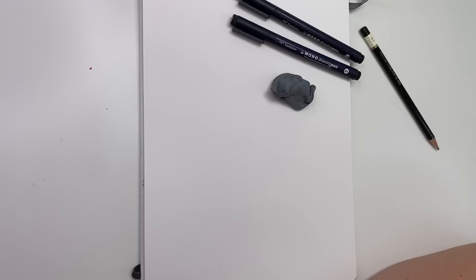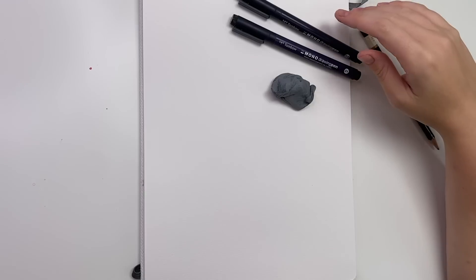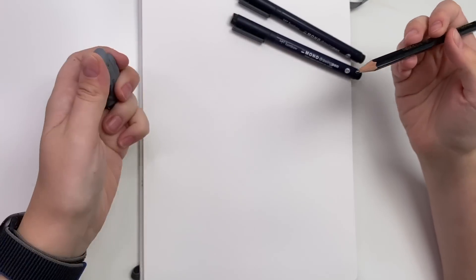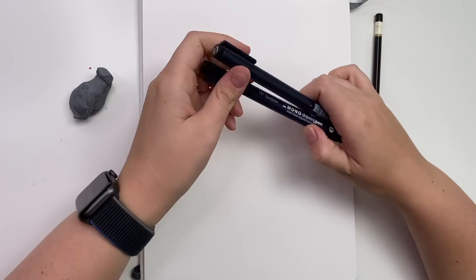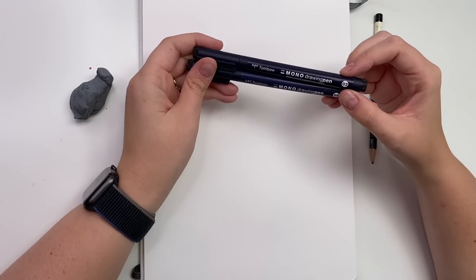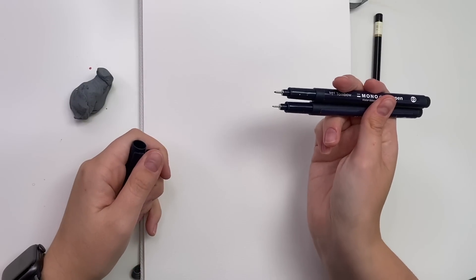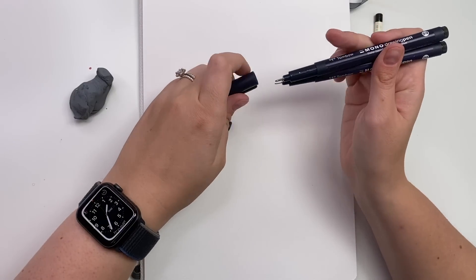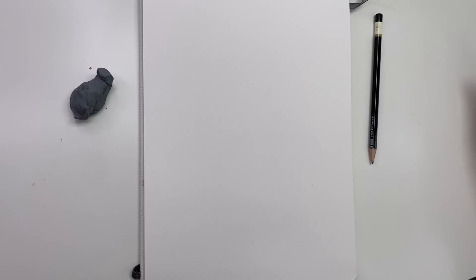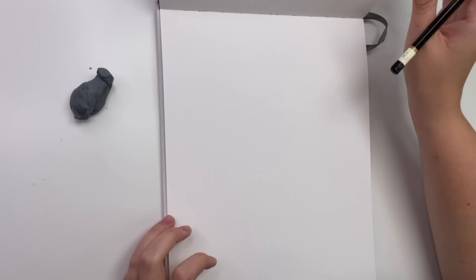To start, I'm going to go through my materials for the drawing portion. I'm drawing and painting in my Etcher Lab cold press watercolor sketchbook — I'll do the sketch here and the watercolor part here. You'll need a pencil, an eraser, and some black pen. I'm using my Tombow mono drawing pens in sizes 03 and 01 — there's just a difference in nib size. I like to outline with the bigger and shade with the smaller nib.